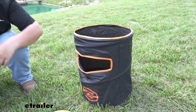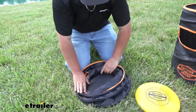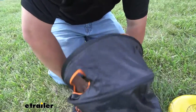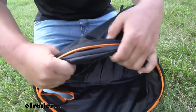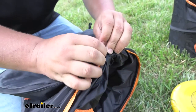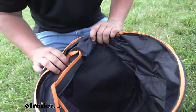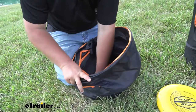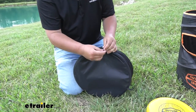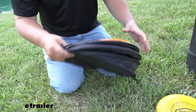Now let's take a look at how it collapses. To collapse our game, it's going to be pretty simple. We're just going to push down, and on the inside we're going to have these little plastic T-handles. We'll grab that, kind of flip it over, take that T-handle and run it through that loop that we also use for our stakes. We're going to have a series of three of these all around our game, so we'll repeat that same process to get these things collapsed.